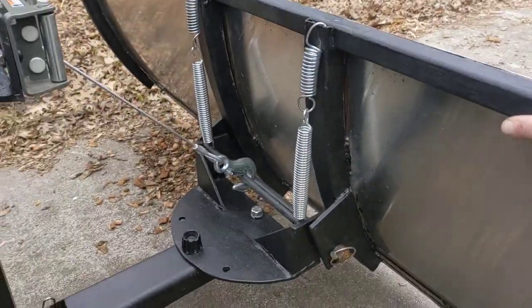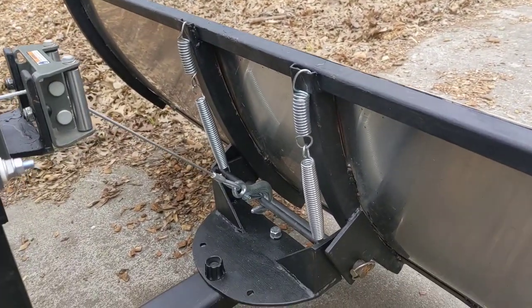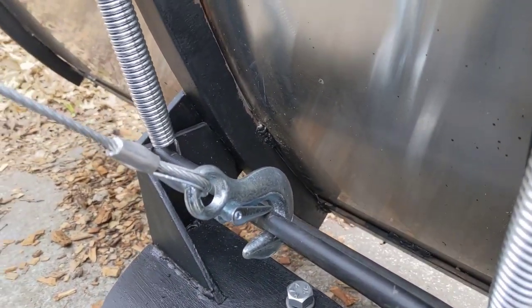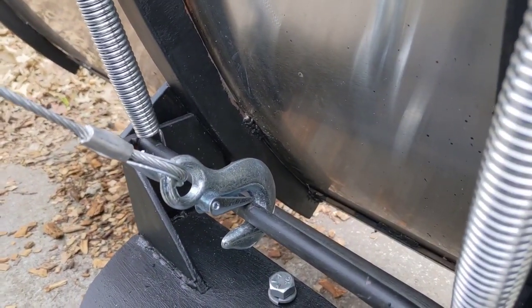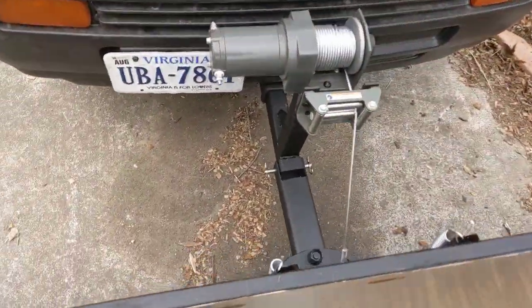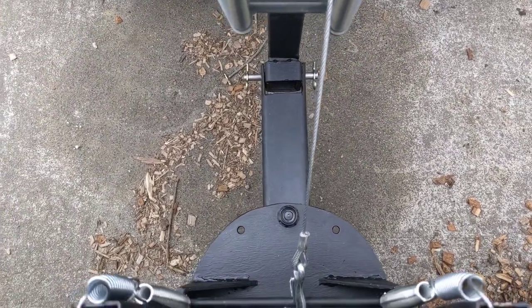That will actually allow the whole thing to fold forward, though it's far too loose right now. What causes the plow to stop when it comes back is it just positively rests against this piece of quarter-inch steel. It looks like I've probably got to do something to brace it side to side — there's a bit of wiggle. We'll see how that works in my situation.